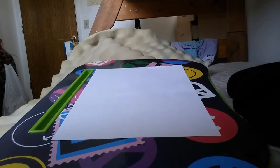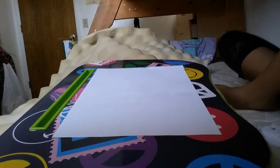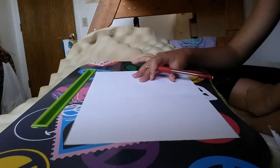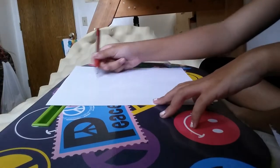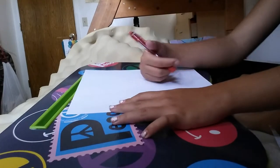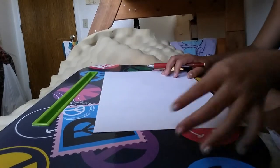Hey guys, welcome back to the channel. Crazy Tomato Girl here, and today we are going to be drawing — and sorry, it's kind of sideways, but at the end I'm going to be turning it and showing you all that stuff. I'm going to try just turning it and showing you how to draw that, so yeah, let's get started.